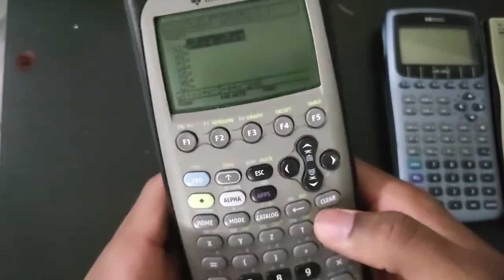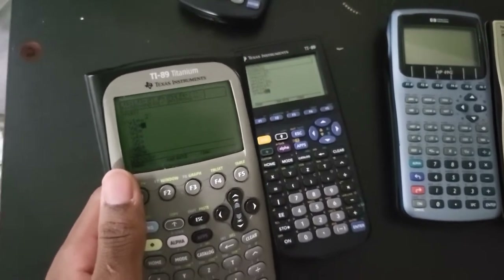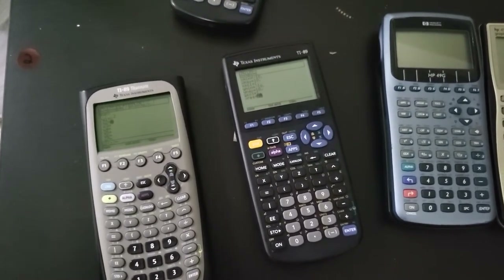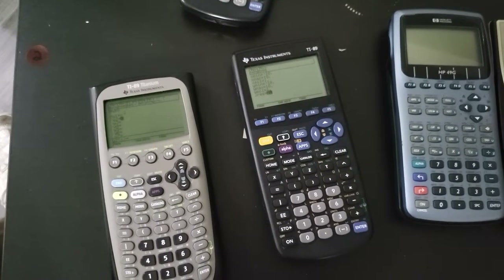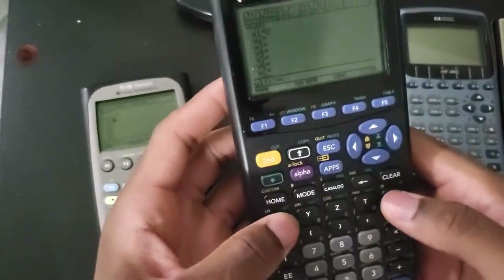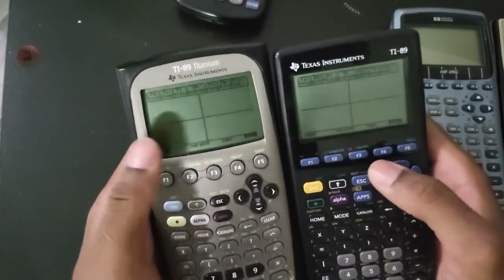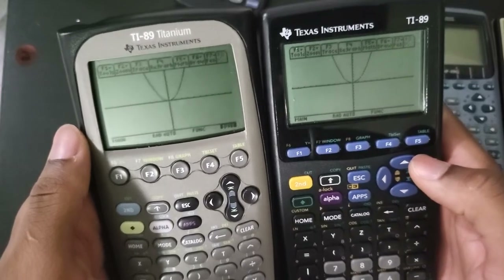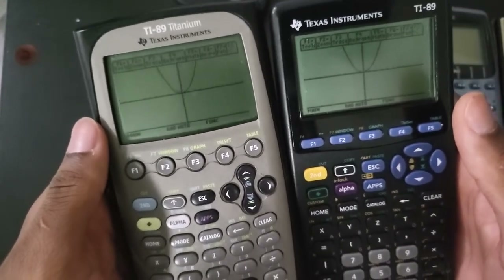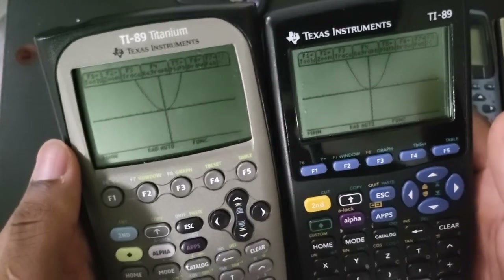As you can see by default this one (the Titanium) is set to two. Let me clear this and put a simple polynomial and graph them at the same time. You can see this thing (the classic) is a lot faster. Like I said, TI didn't want to spend the extra money to make this display better, so they just set that x-resolution to one - people notice a difference but it's really just lower resolution and you can't even tell.